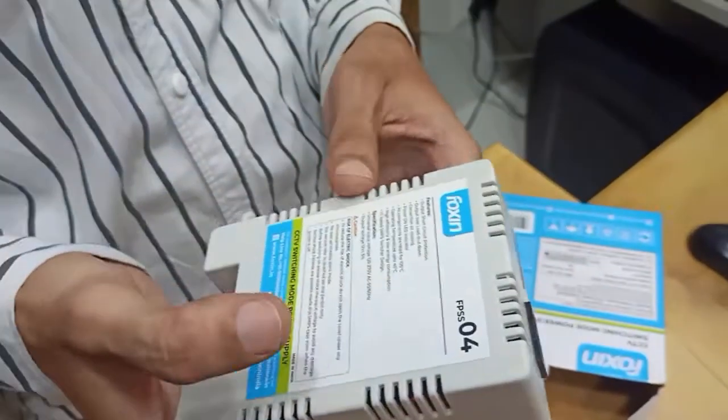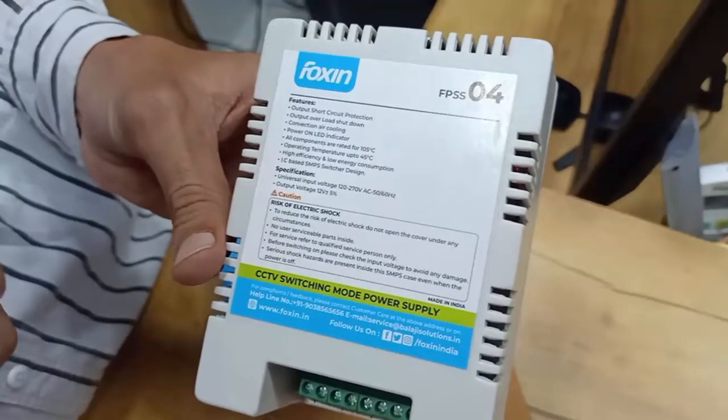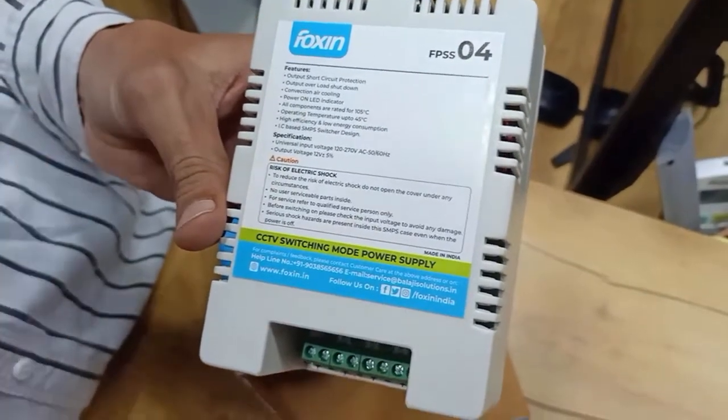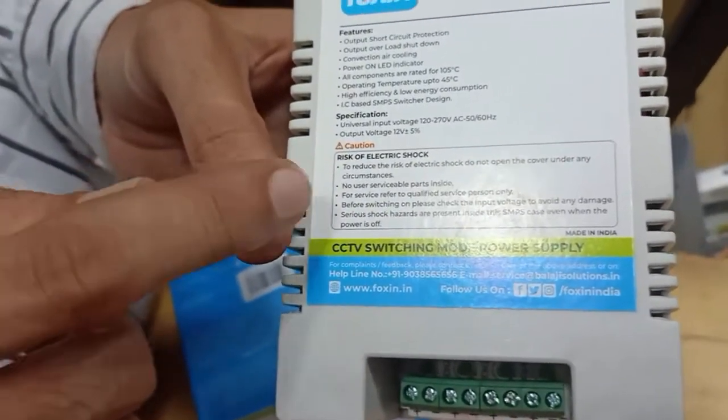Build quality is nice and it is lightweight. Here you can see some features, some specifications, and some caution points are available. In the caution section, risk of electric shock points are available.